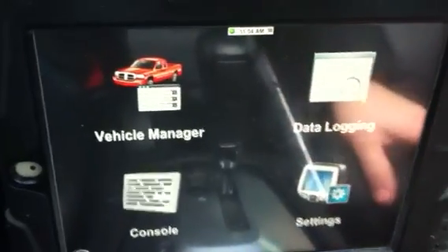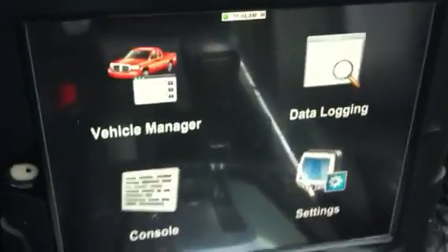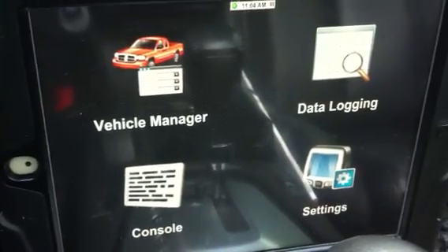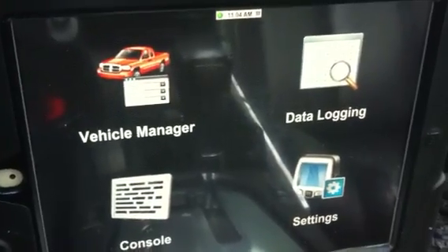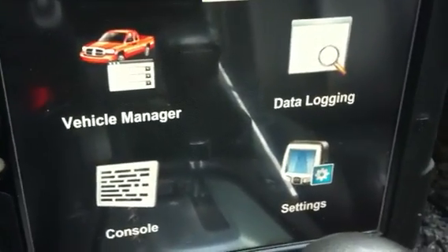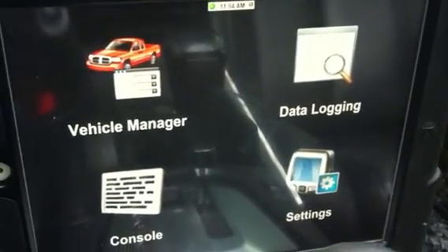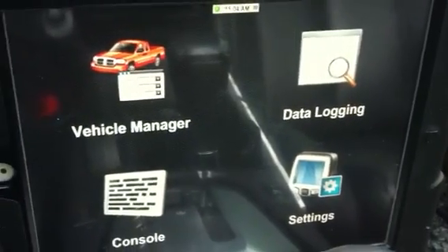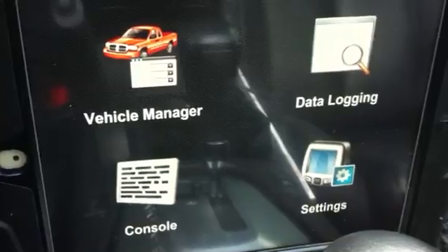Settings, vehicle manager. To get a lot of the actual data for my particular Nissan, I went into vehicle manager and logged my own vehicle. I filled in some stuff from a stat sheet you can get online for whatever vehicle you have — things like wheel circumference, fuel tank size, curb weight, the front-end volume of your car so it can calculate drag and give you more accurate measurements for acceleration and torque.